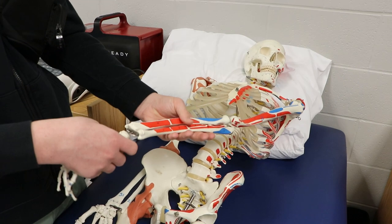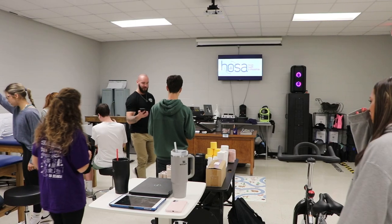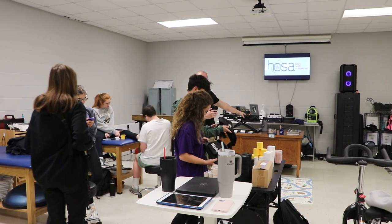Sports Med 2 is more of an assessment and diagnosis class where we get into the anatomy and how to actually assess injuries. The HOSA club is where we hone in on those competitive skills that the HOSA Sports Med category does in practice, and we prep for state, which happens in February.